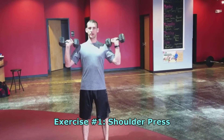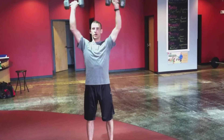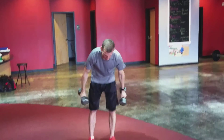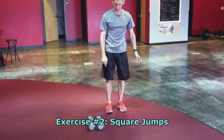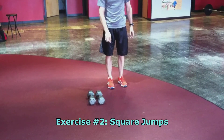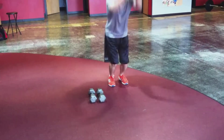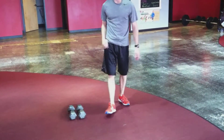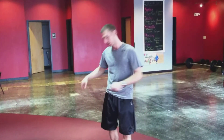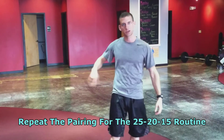First one is 25 shoulder presses. Do all 25 of those, then sit the dumbbells down and jump around them in a big square motion — 25 total, about 12 one way and 13 the other way. The big square looks like this: one, two, three, four — that's one. Then grab the dumbbells again and do 20 presses and 20 jumps, then 15 presses and 15 jumps.